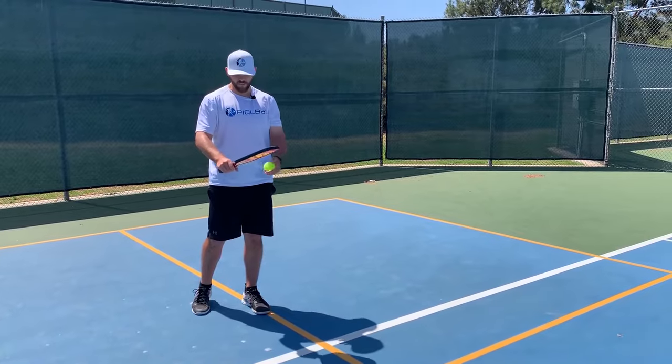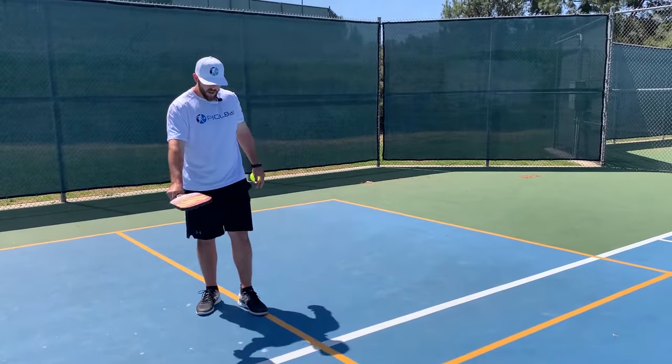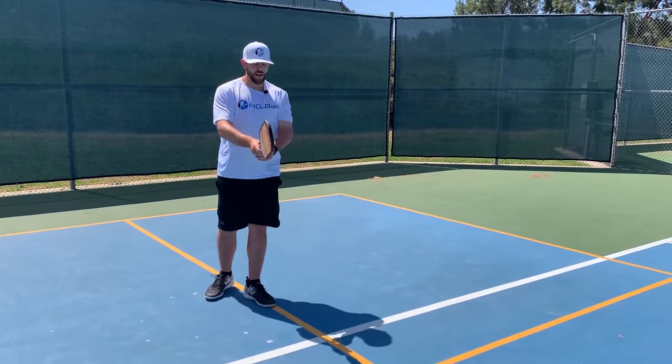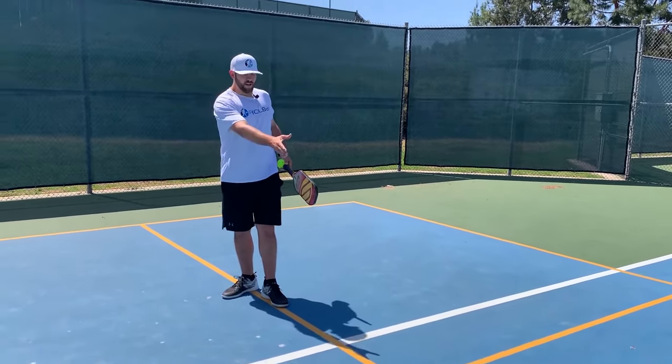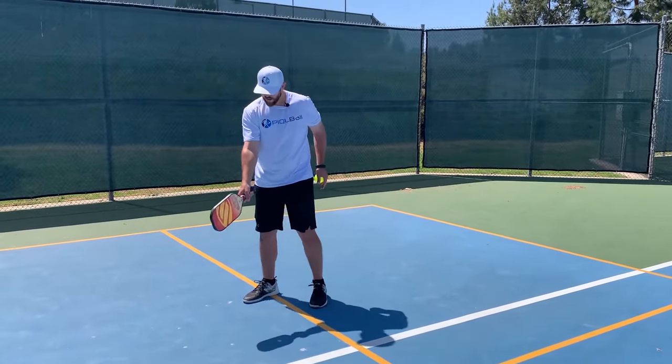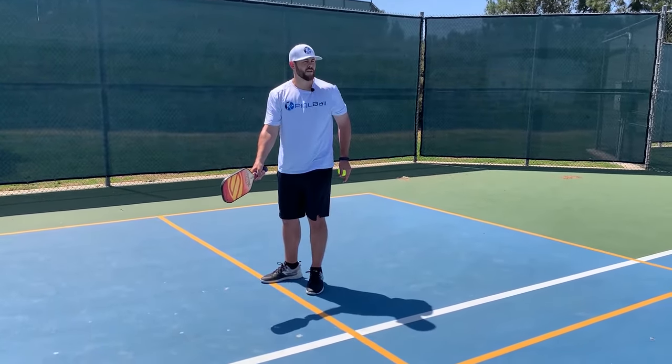If I go to what's called the semi-western grip, it's really good for forehand but it's a little hard on the backhand. So with the continental grip, I shake someone's hand and place it right here — that's your continental grip.